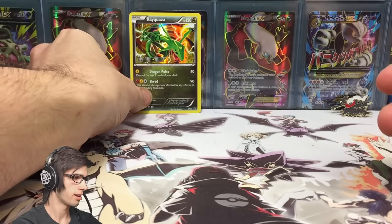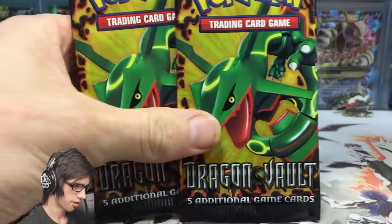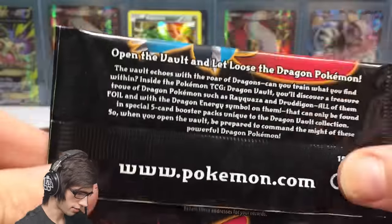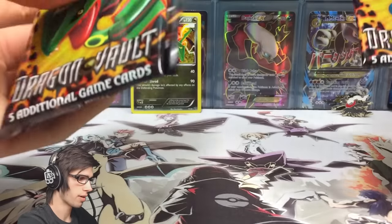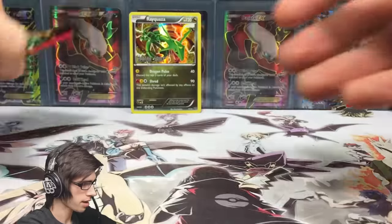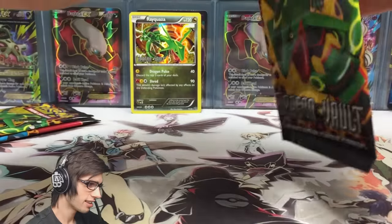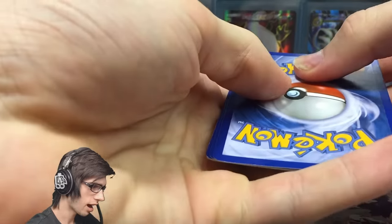Our three pack arts are: a Salamence and two Rayquaza pack arts — pretty sweet. I'll flip this around for those who want to pause and read the set blurb. Let's crack into the two Rayquaza pack arts first. These packs are so thin — I don't even know how to explain it, they're ridiculously thin. I'm just going to open it as is to get a feel of how it works.